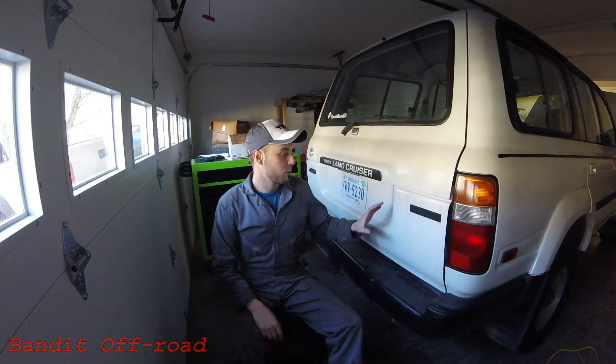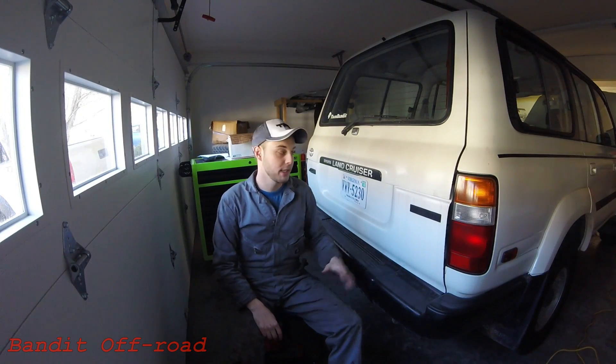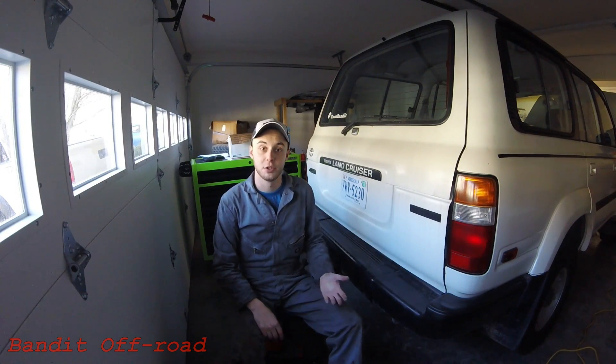What's up everybody, Bandit here. So we're at the back of the Land Cruiser today and normally you'd have two handles to get into the back of this thing since it does have a two-piece tailgate.